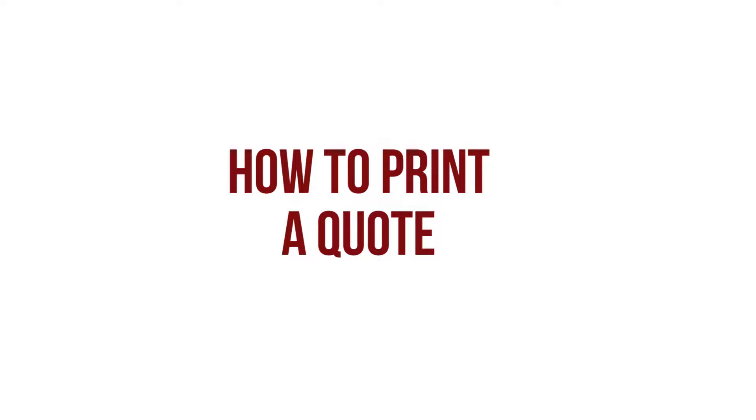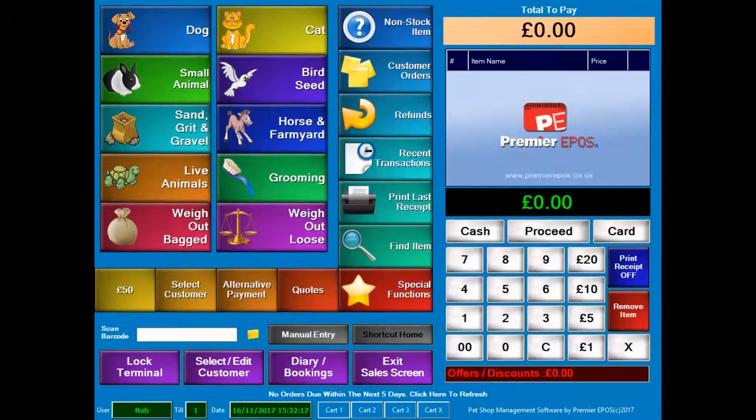Now I'm going to show you how to print a quote. There are other videos I've created that will tell you how to make quotes, how to actually use a quote, and how to complete the transaction of a quote. This one is specifically how to print the quote. It's very quick and easy and I'll show you right now.